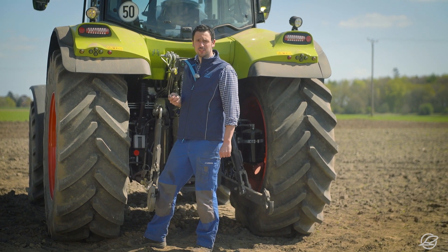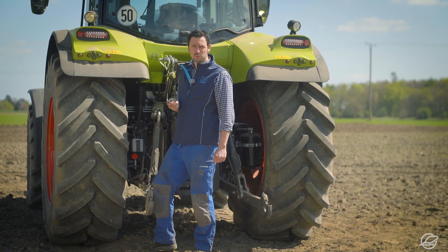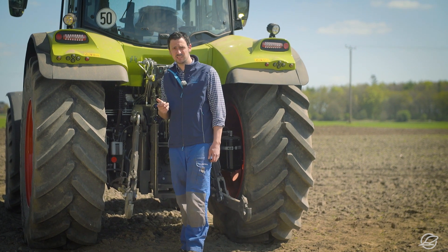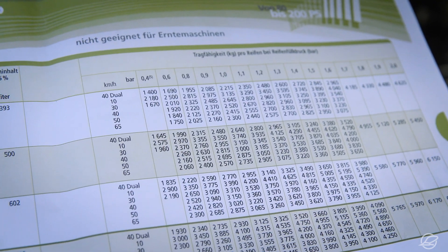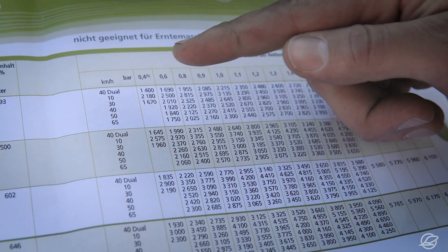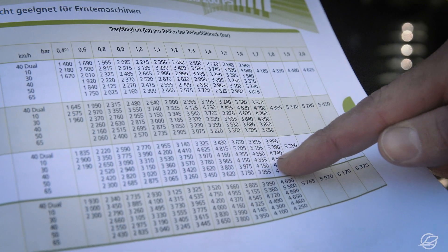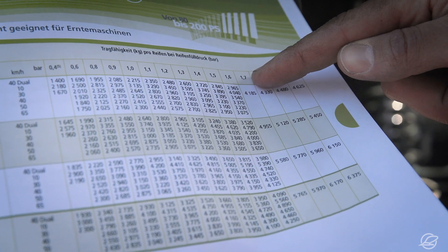Tyre pressure plays a major role in plowing. If the tyre pressure is too high, there will be too much slip on the field. Reduce the tyre pressure to prevent this. The tyre load bearing capacity is shown in the tyre pressure table for your specific tyres. It depends on two factors: the speed of travel and rear axle load. In the case shown, this requires a pressure of 1.7 bar, and the tyres therefore need to be deflated a little.